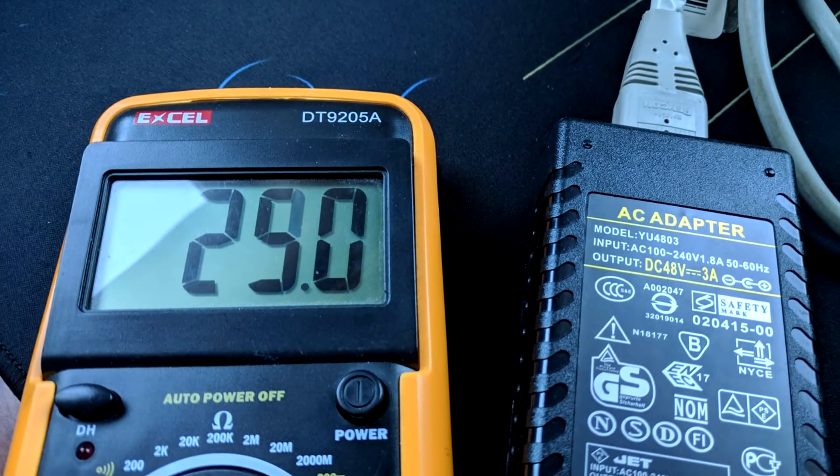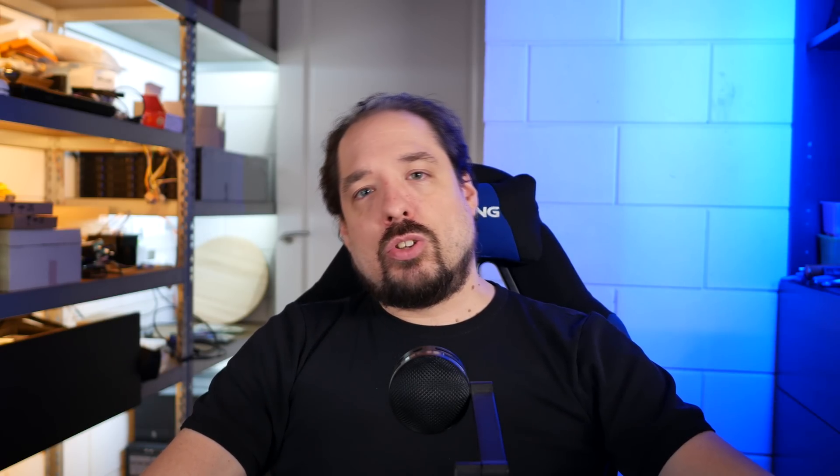I was getting ready to replace my POE injector, until I thought of testing the power supply connected to it. A quick test later, and this 48-volt 3-amp adapter was only putting out 24-25 volts while it had no load on it. What had been happening is that this adapter was going bad slowly, dropping voltage — especially more with load on it — gradually over time. The first camera was the one furthest away, where it would be most influenced by the voltage drop. After a while, it just couldn't deliver enough voltage, or amperage, or both, to sustain all the devices in the house.